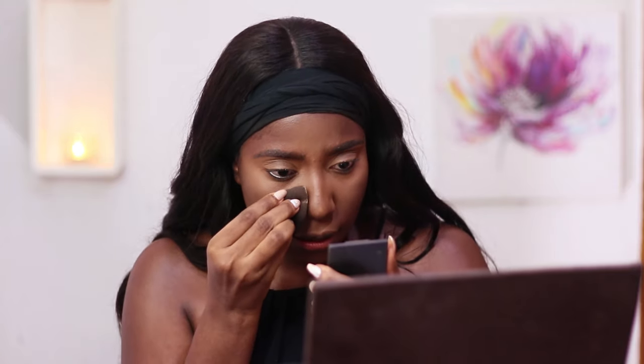The next thing I do is set my face, and I'll be using the Sasha Buttercup setting powder. I'm going to be setting my face really lightly — I just push it in, not leaving any powder on the concealer to cook before I blend. Because I want that extra snatch on my nose, I'm going to take some extra powder and apply it really, really close — just for the nose area.